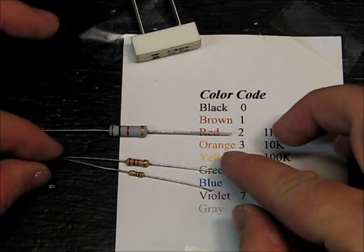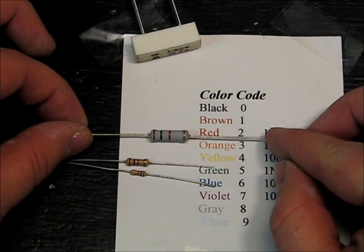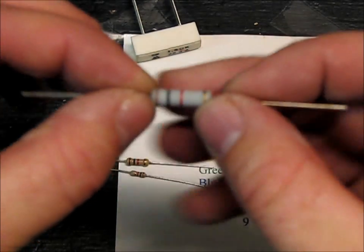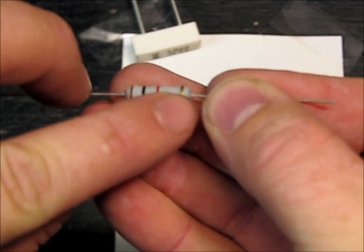Now the tricky thing with resistors is you have to learn to read the color code. The colors all mean a number. So if we look at this one, there's brown, black, red, and then gold.